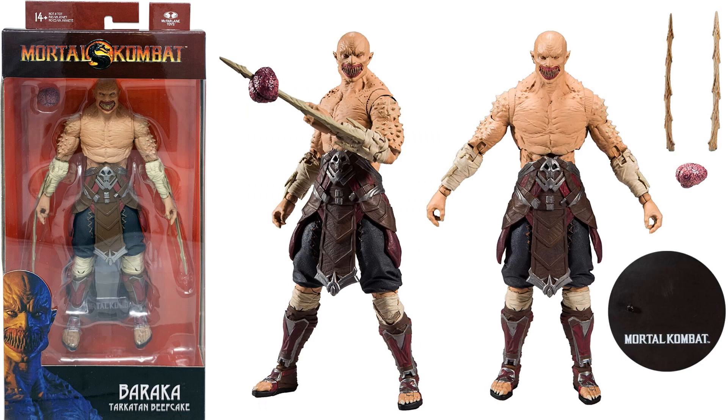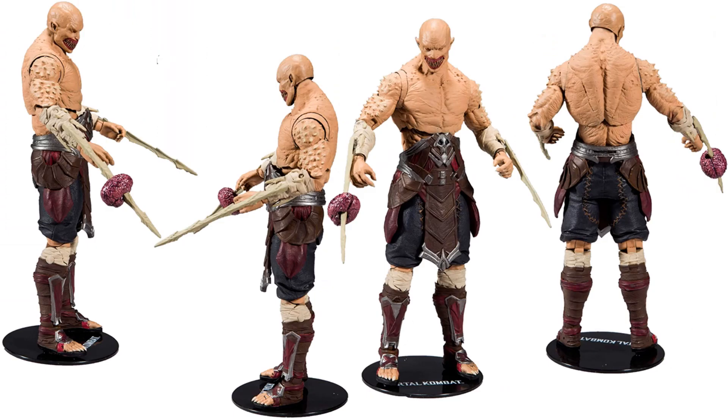Got Baraka — I'm not even going to try to pronounce that: Tarkatan Beefcake. This guy's pretty awesome — front, backside.